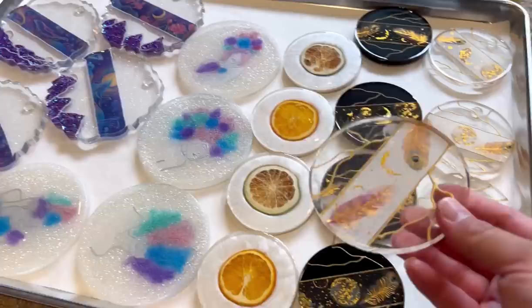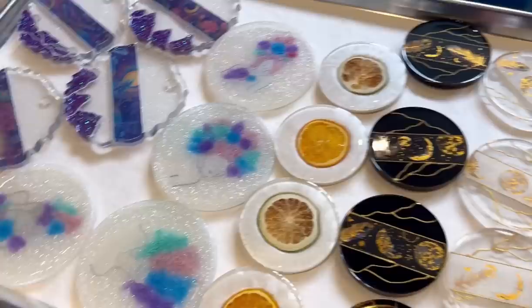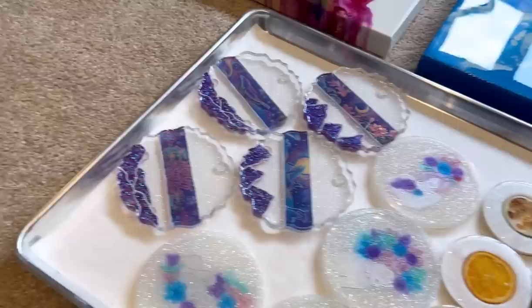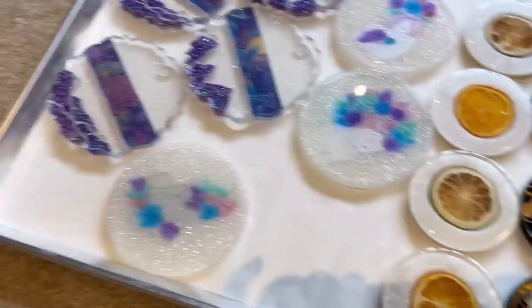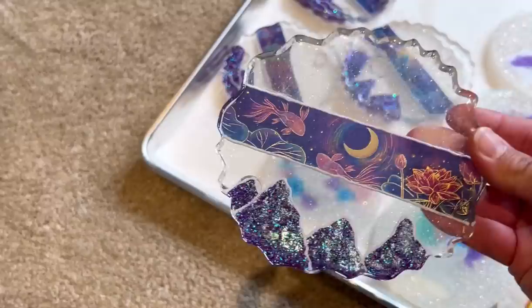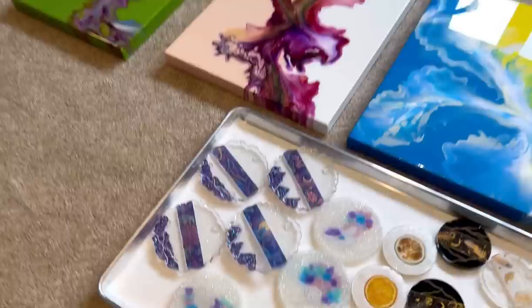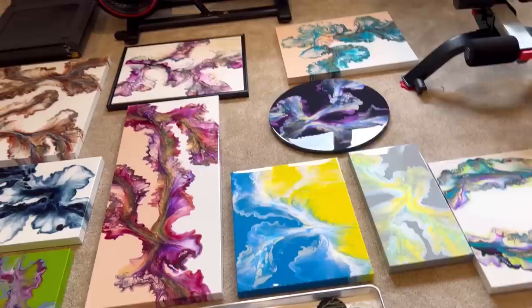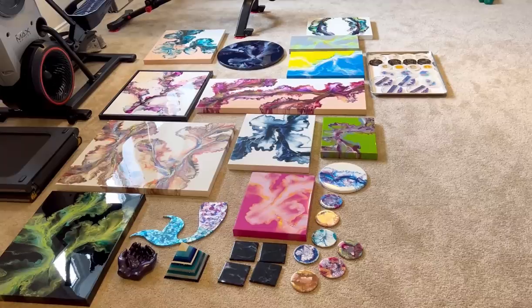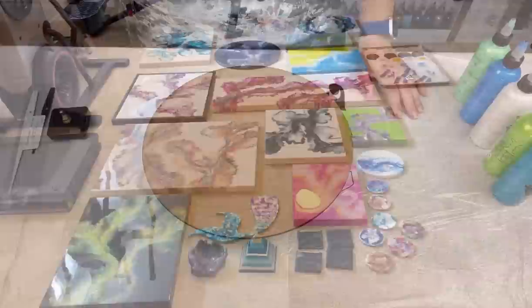I've also got these washi tape coasters — a set of four — and a black set as well. Then there are the cute fruit slices, the lovely ladies coasters which are a bit bigger in size, and my whale ocean-themed coasters which are pretty big. So there you have it! If you're interested in any of these pieces, some are discounted up to 50% off — please email me at canellasiraco at gmail.com.